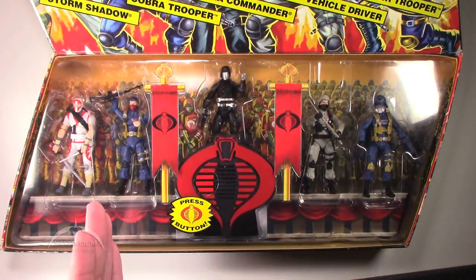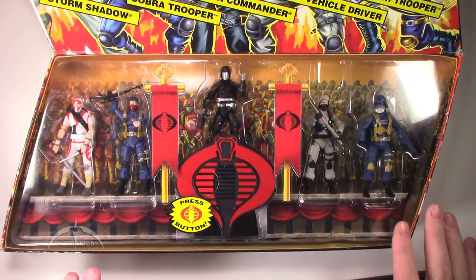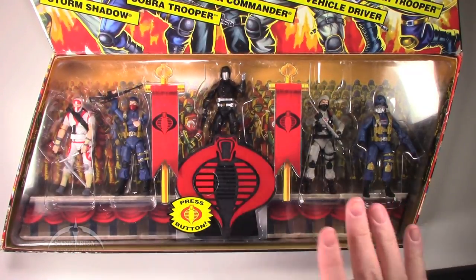Flip it up and you've got the cool characters inside. We've got Storm Shadow, a Cobra Trooper, Cobra Commander in the cool black outfit, the Cobra Stinger Driver, and a Cobra Air Trooper. The cool thing about these sets — there were actually five of these released — this is the fifth one.